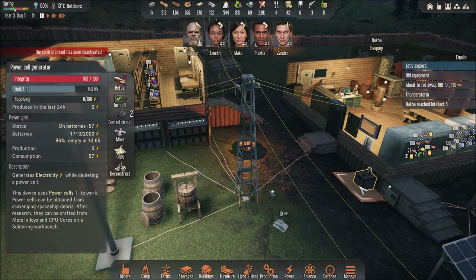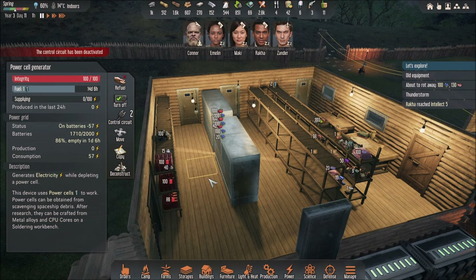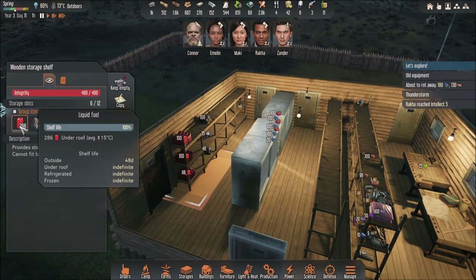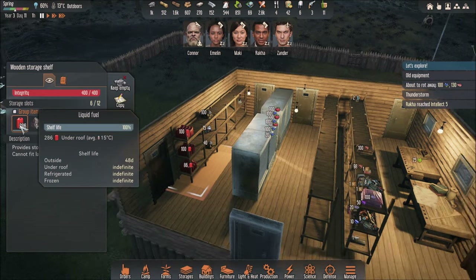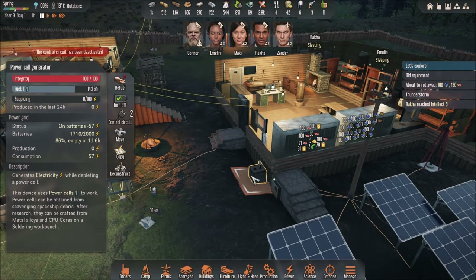So now, let's say you have a power generator. In this case I have a power cell generator, or you can have a diesel power generator, but I don't have a diesel generator yet. I will in the future, and I suggest the diesel generator because it consumes liquid fuel, which is easier to get. But this power cell generator consumes a power cell, which is hard to get.